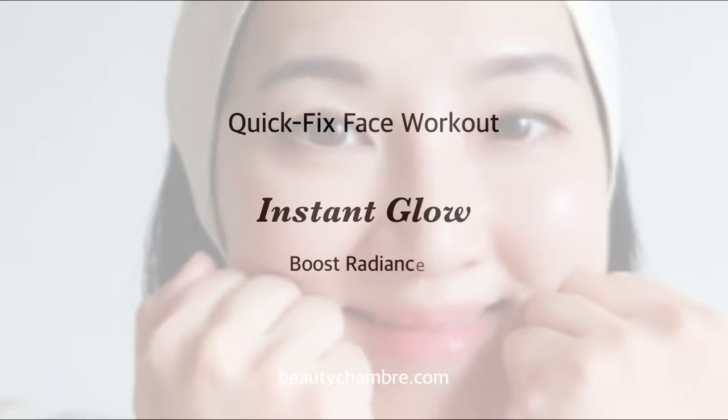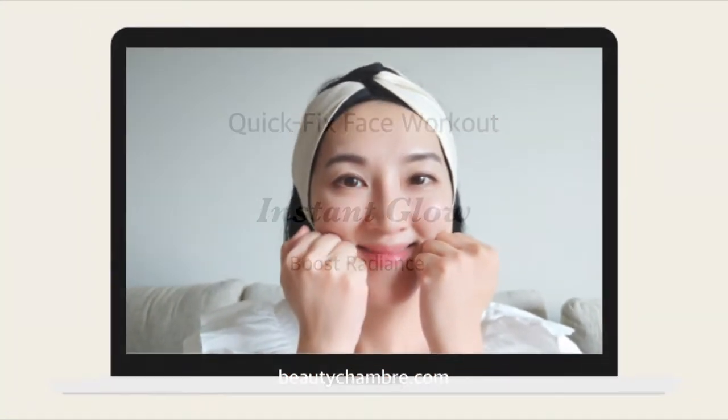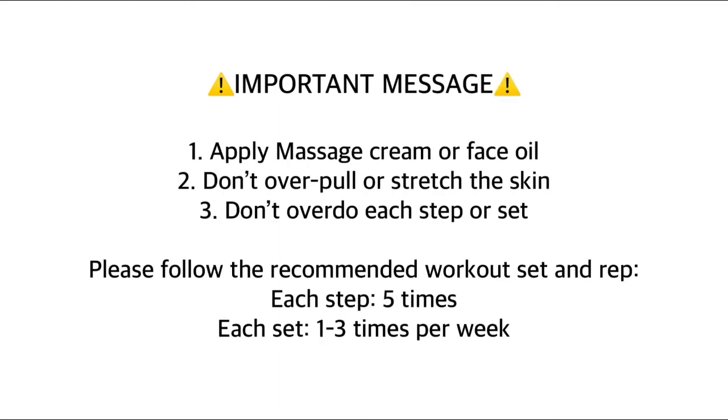Hi guys, this is Cherise. In this video I'm going to show you the instant glow quick fix face workout to boost skin radiance. This is one of my favorites. I love to do this in the morning or anytime I want to have an instant glowing skin or a pick-me-up look.